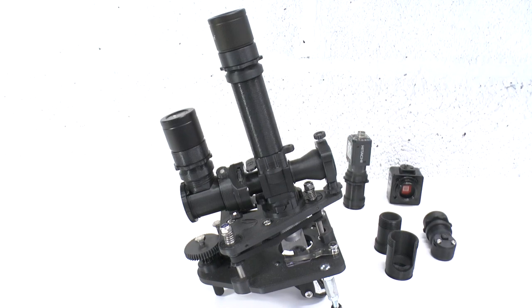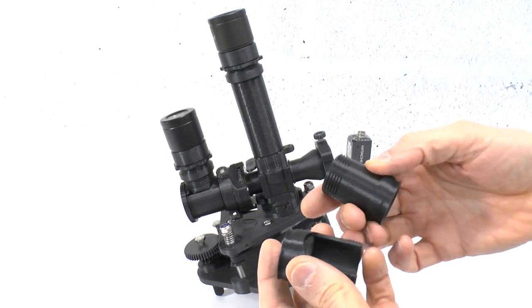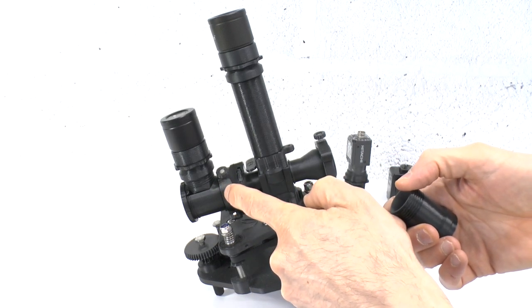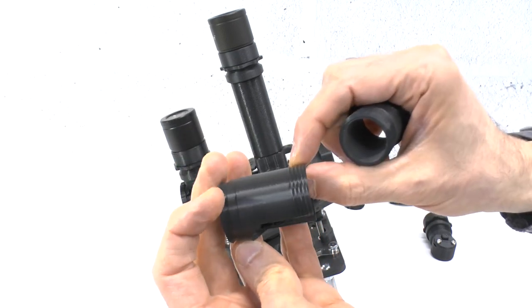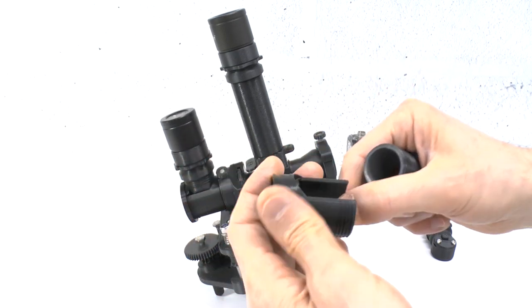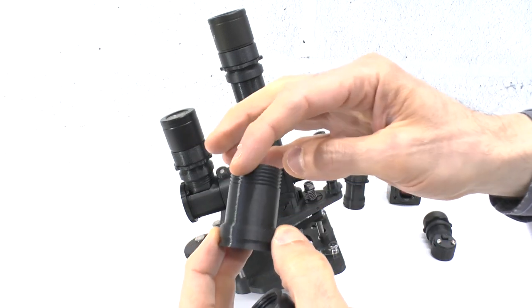The only modules unique to the trinocular camera port are the parts that articulate to the polarizing connector: namely a modified mirror block tube or MBT for the ocular assembly, and a modified ocular thread to accept the C-mount extension.